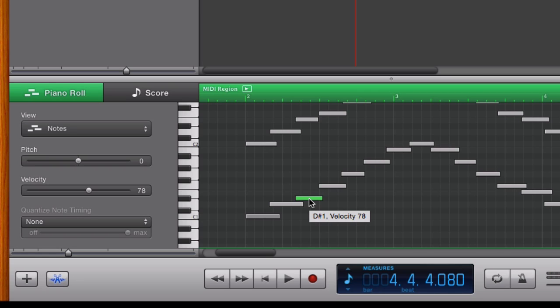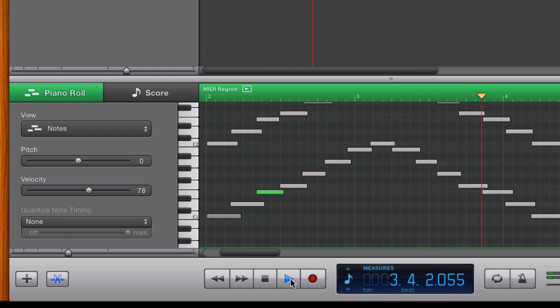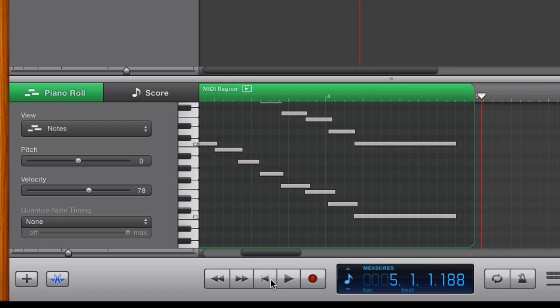I can go ahead and take that note, click on it, and drag it up to E. I can even change other parameters of it like the velocity, or even how long or short that I played it. So that's one of the advantages of recording in the MIDI file format. If I go ahead and rewind and play that again, now I have a perfect scale there.